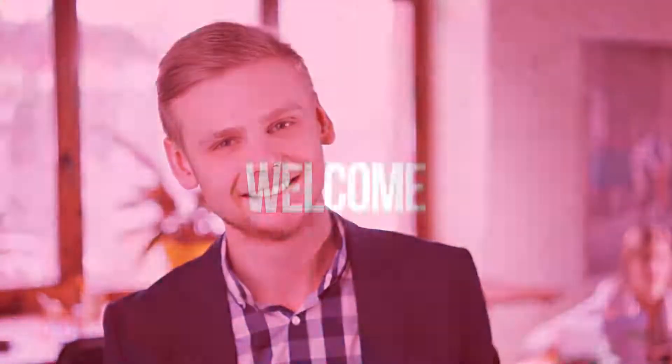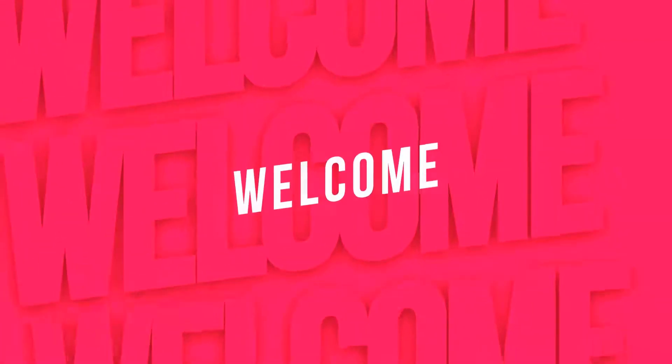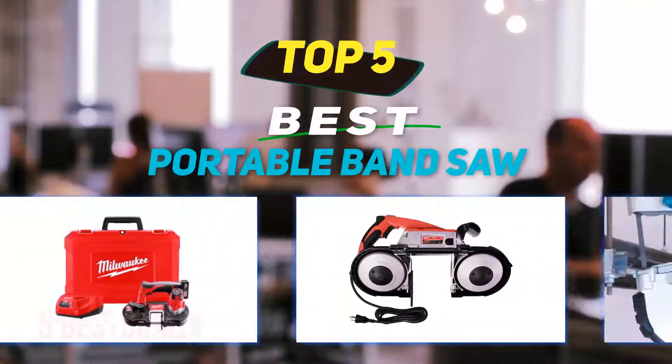Hey guys, welcome back to my channel. In this video I'm gonna talk about the top 5 best portable band saws.